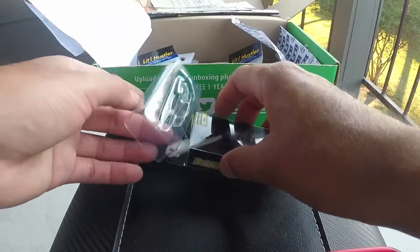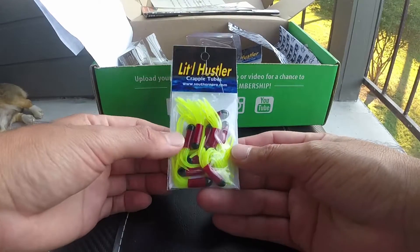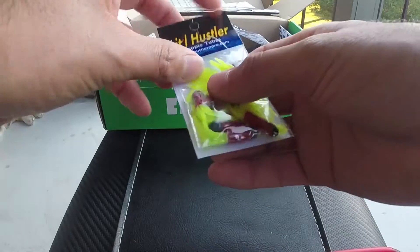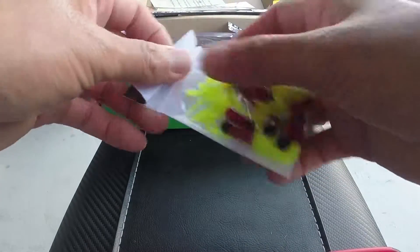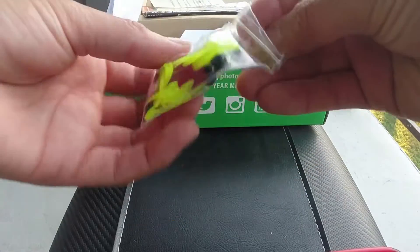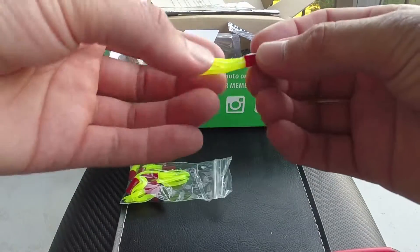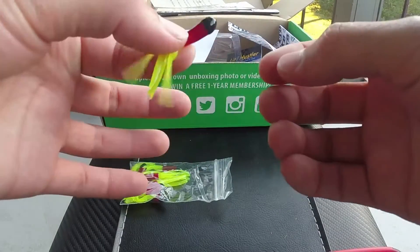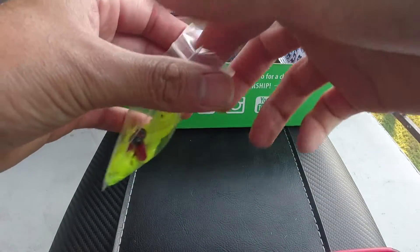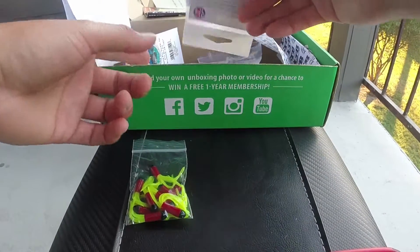Next we got some Little Hustler crappie tubes — everybody knows what a tube is. It comes in a zip-lock baggie which is nice compared to other subscriptions. Basic red and black tip tube. They also give you Mustad hooks, which is kind of funny because one of my MTB boxes actually had the same hooks.